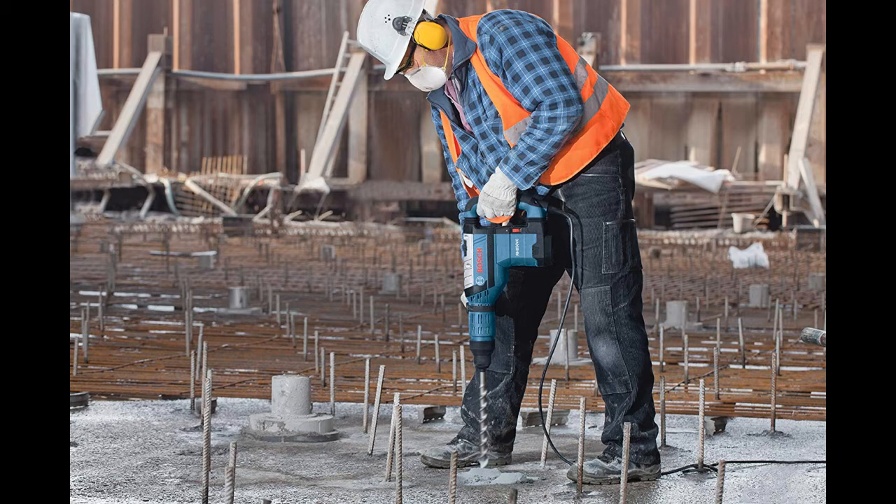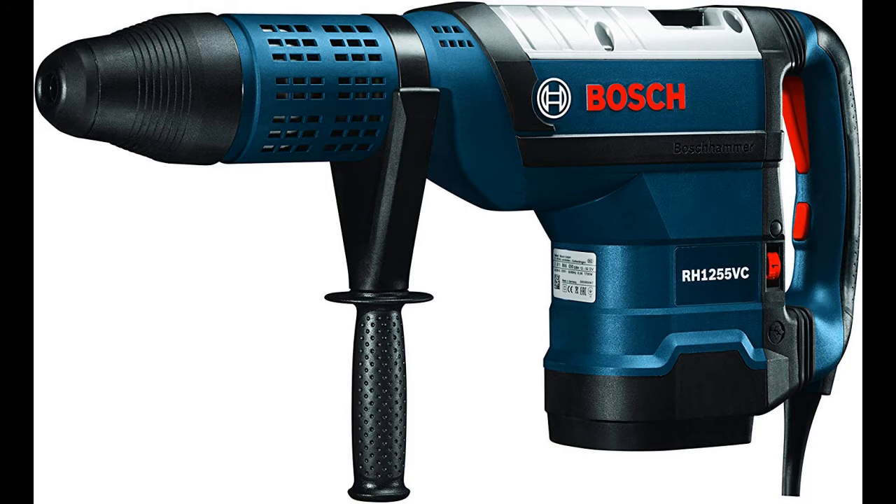The Bosch RH-1255VC Rotary Hammer provides Bosch's turbo power in a 2-inch SDS Max tool. Turbo power delivers 20% more power in hammer-only mode for increased productivity and chiseling. The hammer provides operators with up to 2,150 BPM and an outstanding 14.1 ft-pounds of impact energy for extreme productivity in all-day demolition jobs.